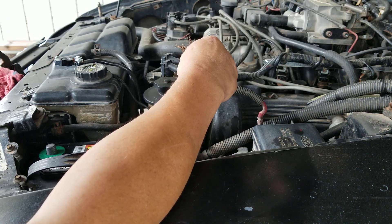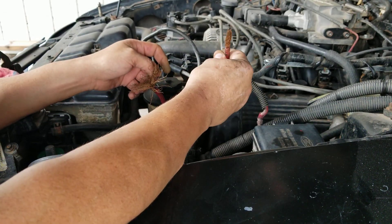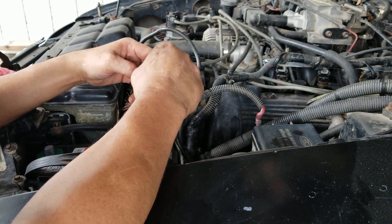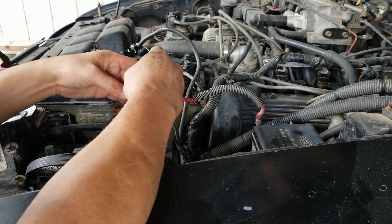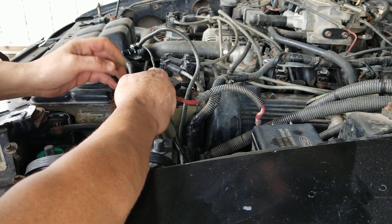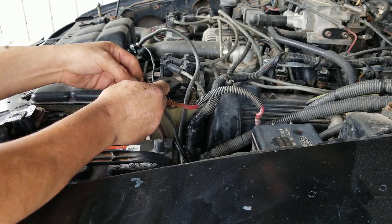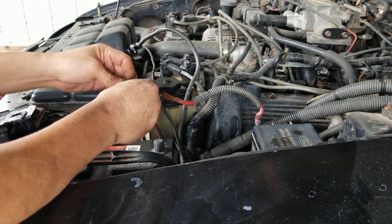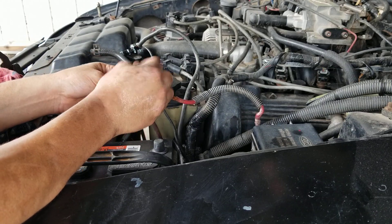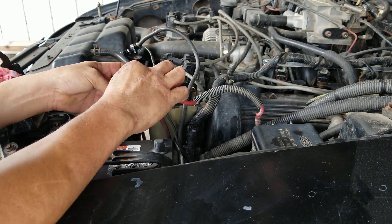I'm gonna line all these up straight, guys, and I'll show you the good stuff when I'm done. Alright, I've gone that far with the wiring, cleaned up that one, just making them straight and getting all these curls out. I wanna do it where it's right, you know — at least try.